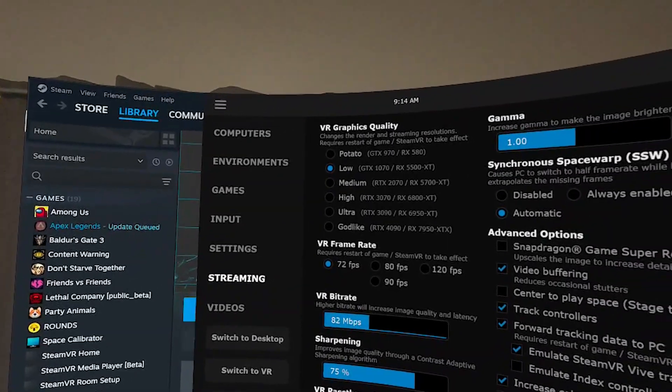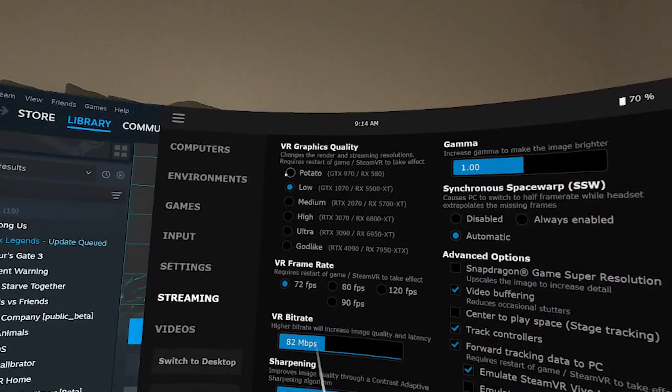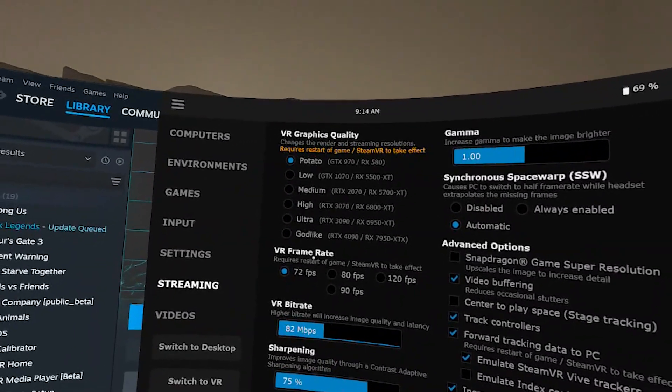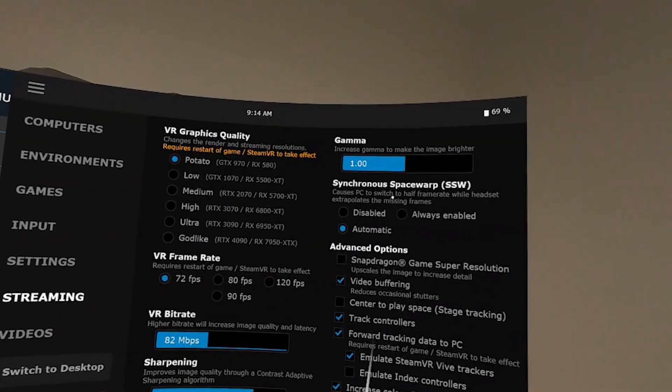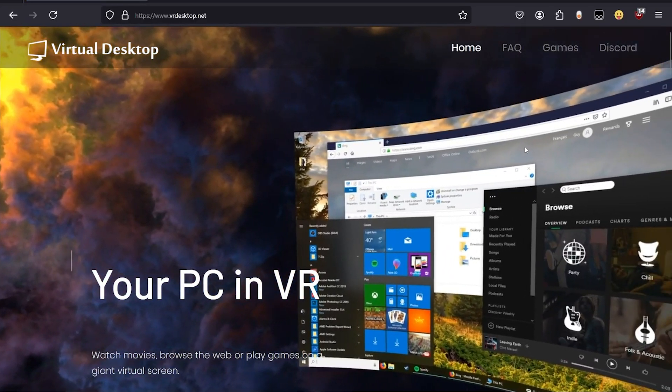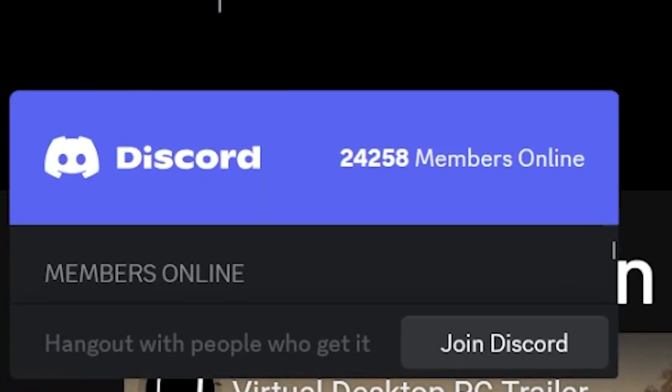If you experience stuttering, you may want to adjust the bit rate and VR graphics quality in the headset Virtual Desktop application. Some users need to disable sliced encoding and use H.264, and you'll have to restart for some of those changes to take effect. If you have a lot of trouble setting up Virtual Desktop, you can go to their Discord server to get support.